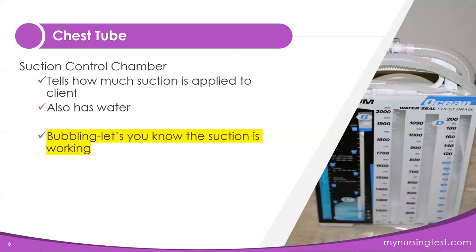The suction control chamber applies suction and also has water. In this chamber, bubbling is good — it means the suction is working. Remember: in the water seal chamber, bubbling is not good; in the suction control chamber, bubbling is good. Make sure you study this so that when it's presented on your exam, you get the correct answers.